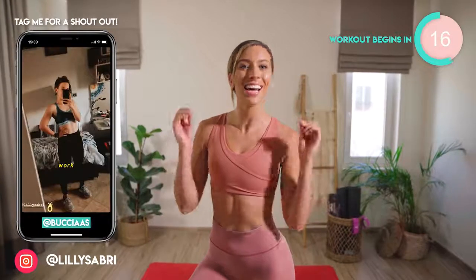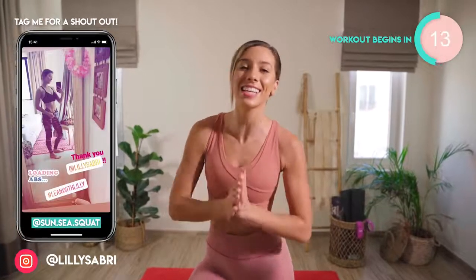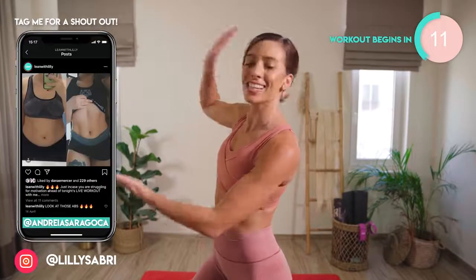I want you to do this for 7 days in a row — 5 minutes, 7 days in a row — and I can guarantee you're going to start to see and feel results, just like these girls.